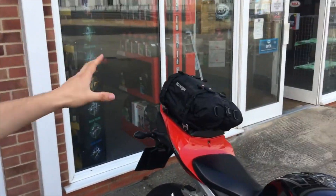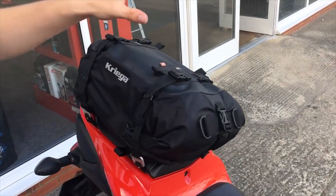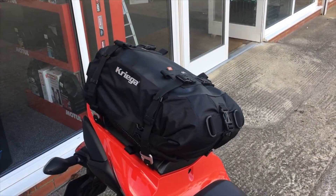And if you want to go for a single bag, just for a little odd bit, the US-20 just here sits right on top of your seat on the back and it can store multiple items.